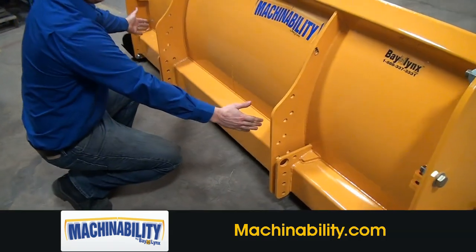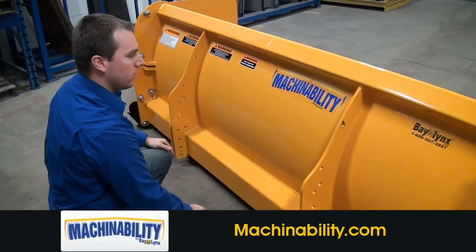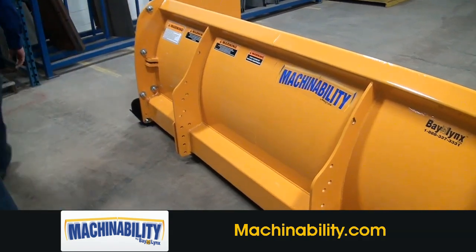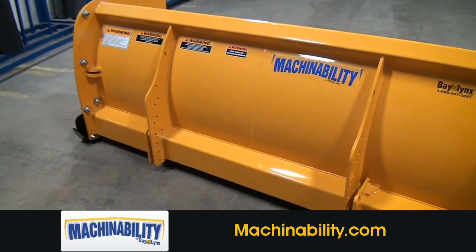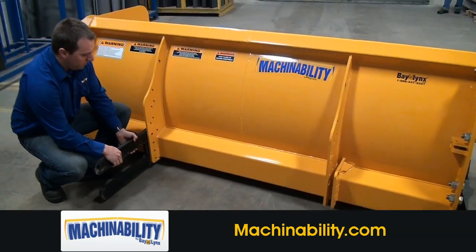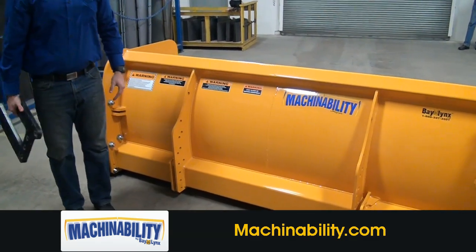If we were to have a skid steer plate it would bolt in here, or an aloe mount plate for the aloe mount, or even loader hooks that would bolt on as well. The other option is to do the bucket mount where we bolt on our bucket tines, and then a chain binder is used to hold it on afterwards.